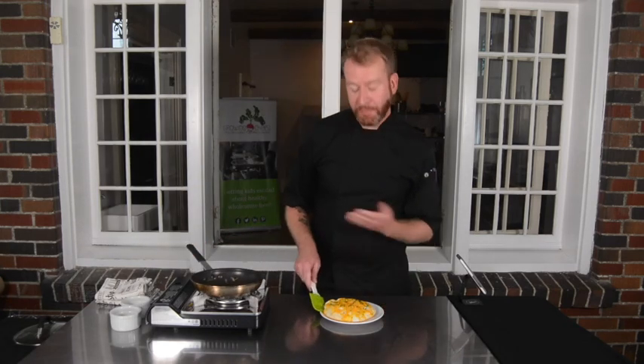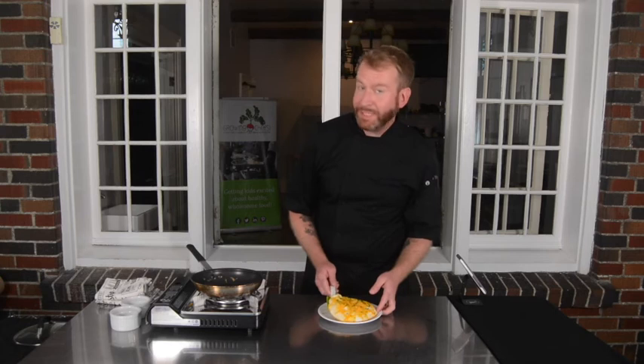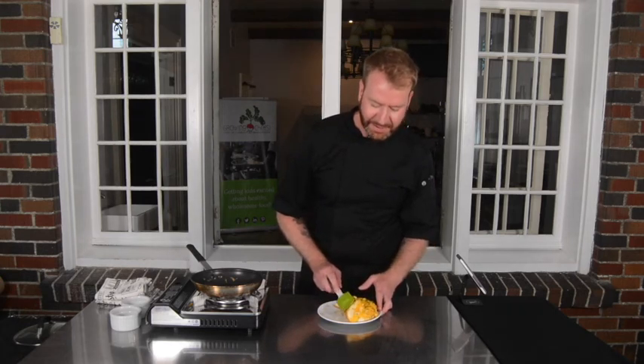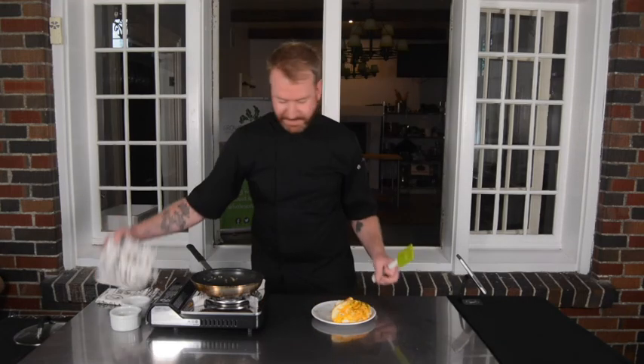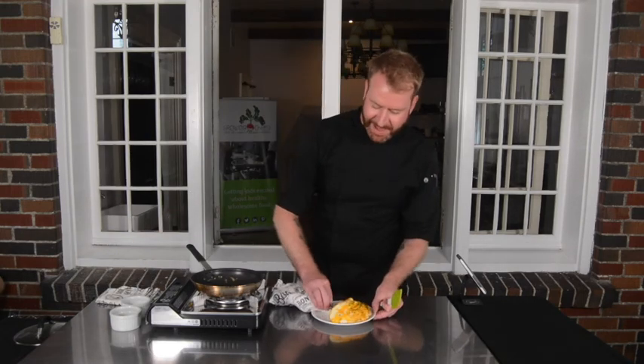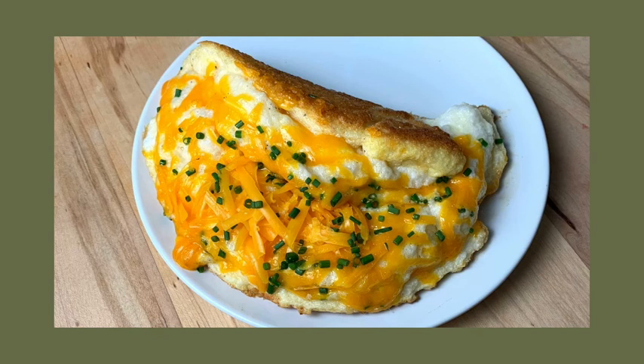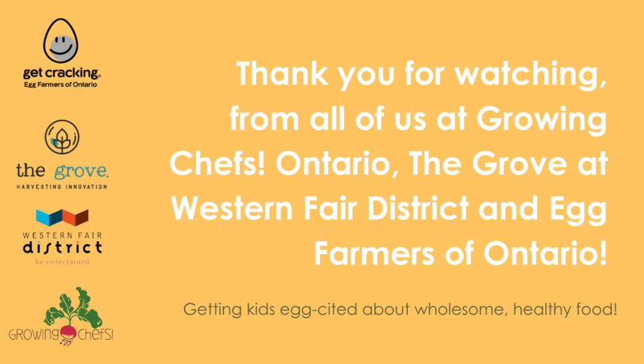Now traditionally, omelettes are folded over. So with the fluffy omelette it might be a bit tricky, but you can just give it a little fold. And there it is — our super fluffy omelette, like a little cloud with cheese and chives. I'll see you next time.